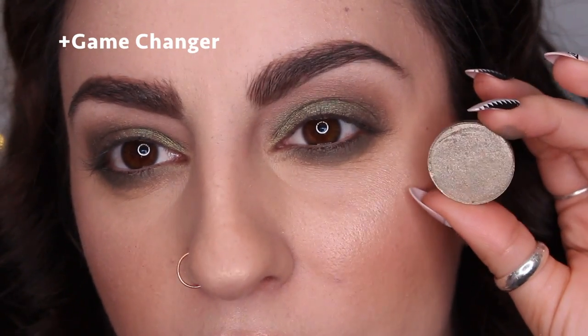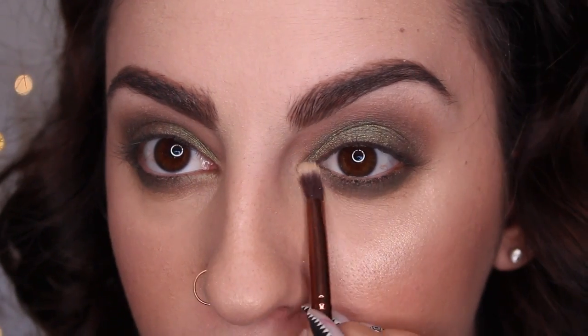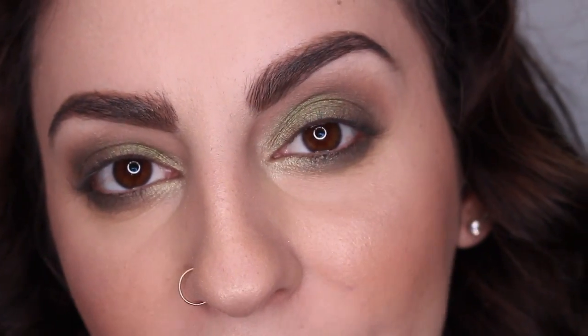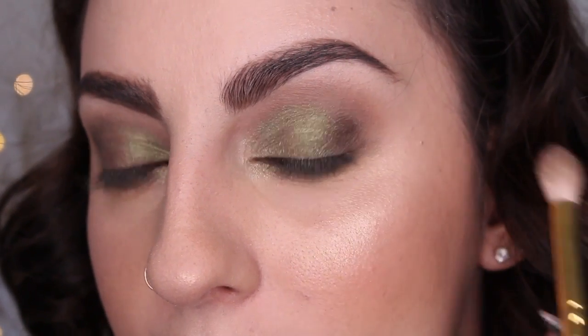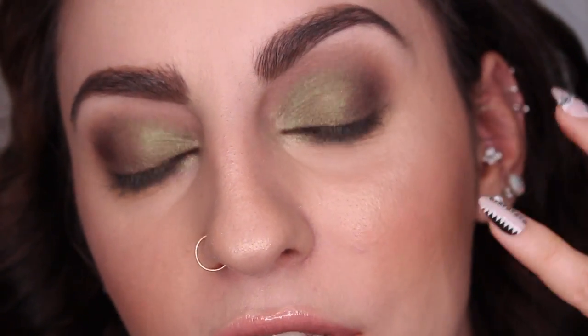I'm taking the shade Game Changer — a really pretty foiled metallic baby seafoam green — and putting it on the inner corners of the eyes. I want to darken up my crease a little more so I'm taking Cloud 9, one of my favorite shadows, on my Smith brush in a very small amount and focusing that on the outer parts of my crease. Unfortunately the next product isn't available anymore, but I really like it — I want to put a bright green in my waterline. There are a lot of green eyeliners out there but these ColourPop cream gel colors last a long time. This one is in the shade Maybe.